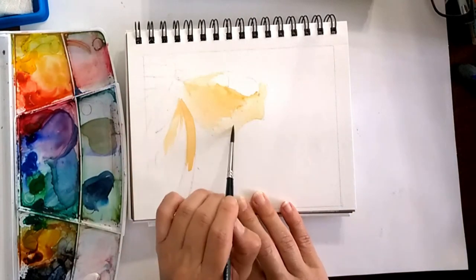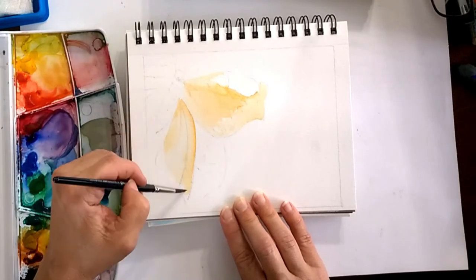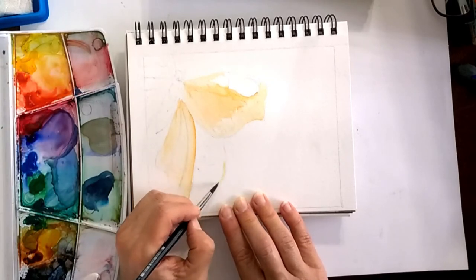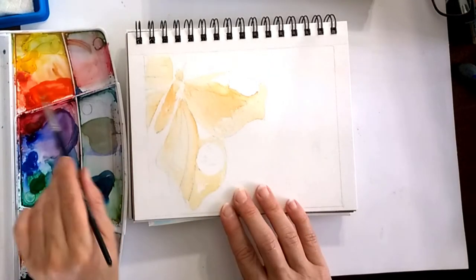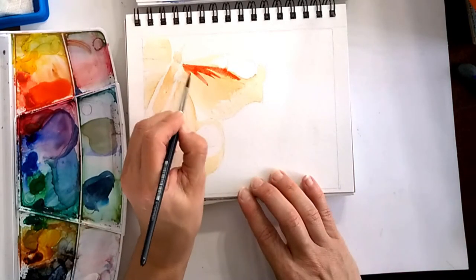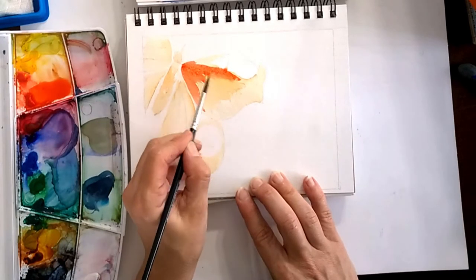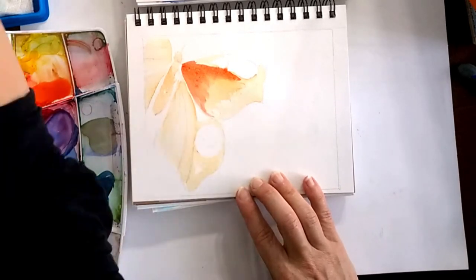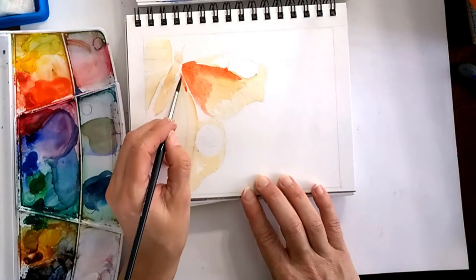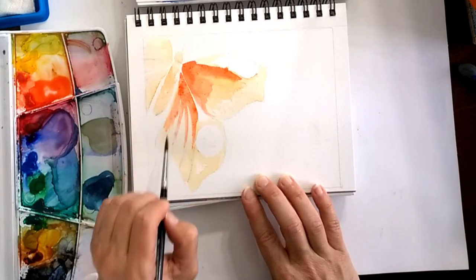The sketch is available on my Facebook page, together with the video — I will post everything in the description below. What I did first is give it a wash with a very pale orange. It almost looks like a brownish orange, but it's red and orange kind of mixed together, and it's very pale.